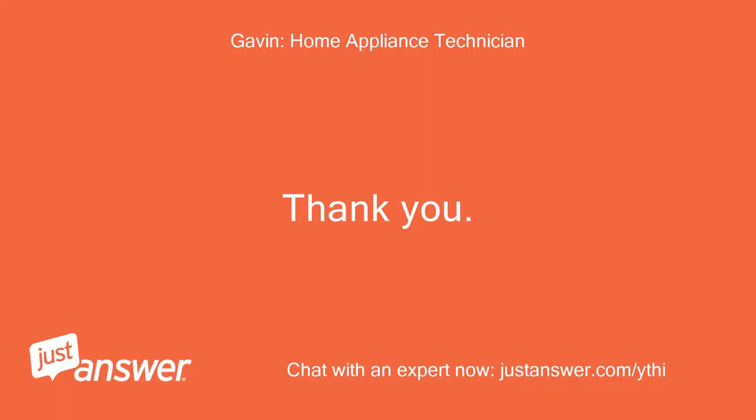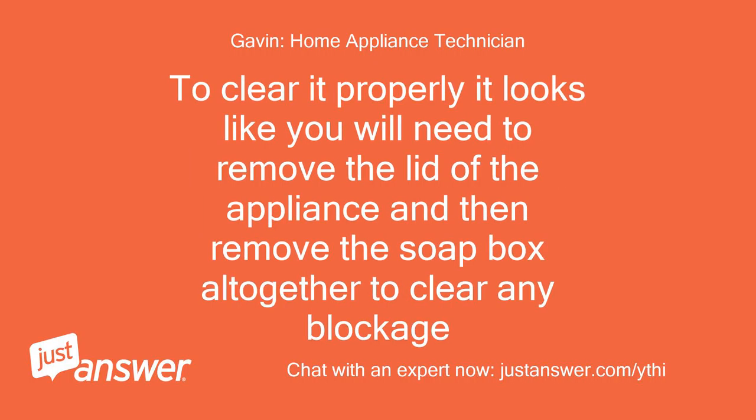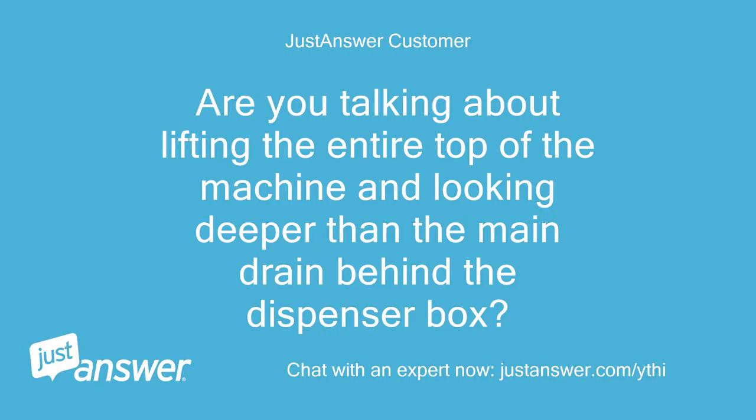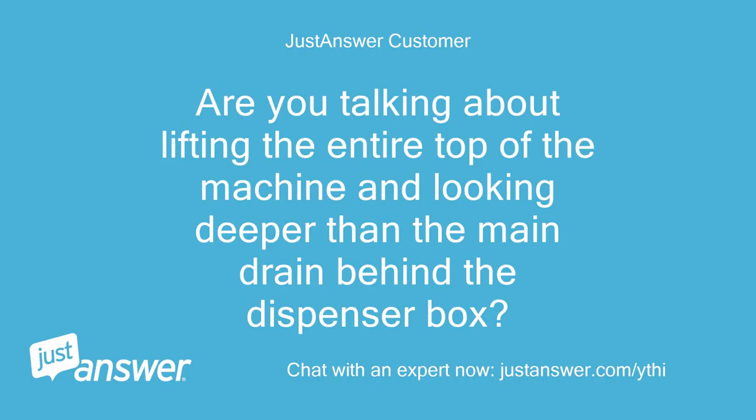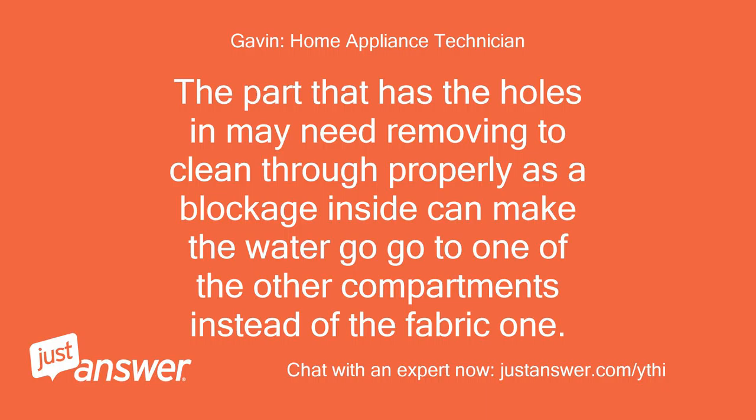Thank you. There is definitely a blockage of some sort preventing the water getting to the drawer properly. To clear it properly, it looks like you will need to remove the lid of the appliance and then remove the soapbox altogether to clear any blockage. It's not too difficult to do, but if cleaning the soapbox out doesn't solve the problem it will need replacing. The part that has the holes in it may need removing to clean through properly, as a blockage inside can make the water go to one of the other compartments instead of the fabric softener one.